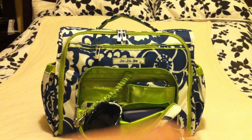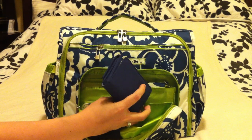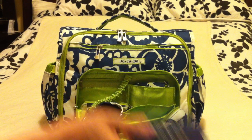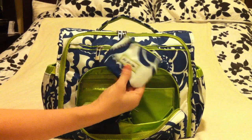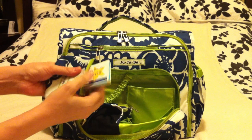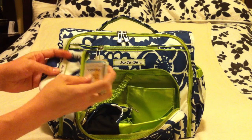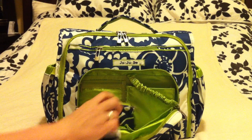In this front pouch I have my Jujubee B Thrifty wallet. It's a great little wallet — really small and compact but big enough to hold a lot of credit cards and club cards without being super bulky. In the back pocket I have a Jujubee coin purse where I keep things I don't want to bulk up my wallet with — punch cards, a book of stamps, basically anything too big for my wallet.